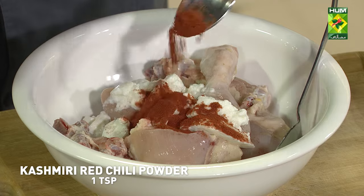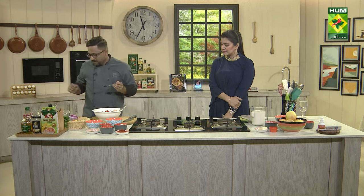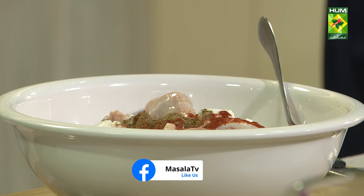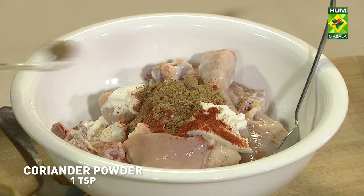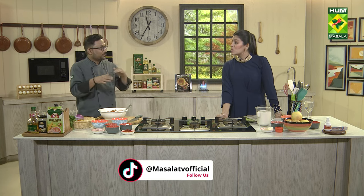I will add the yogurt. I will add the garam masala powder and coriander powder. Remember that the spices we are using here are the same spices we are using in the gravy, so the ingredients will be balanced and will not exceed.